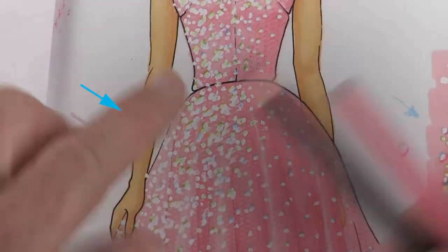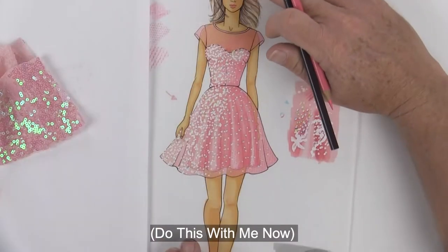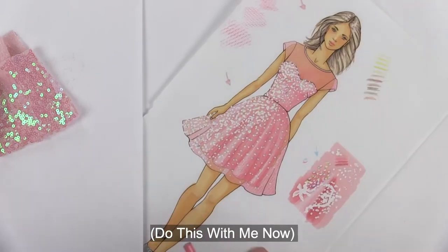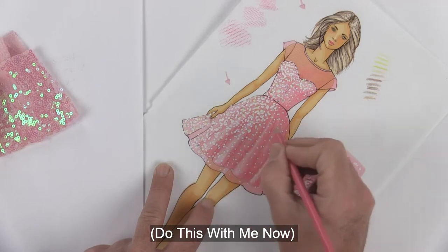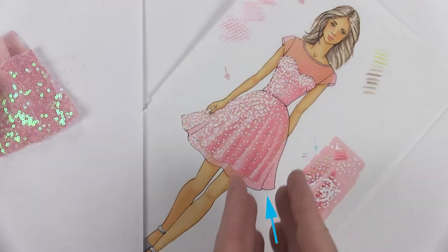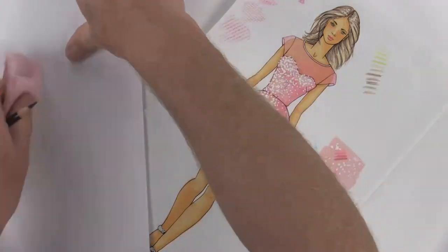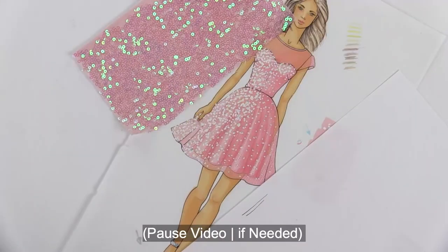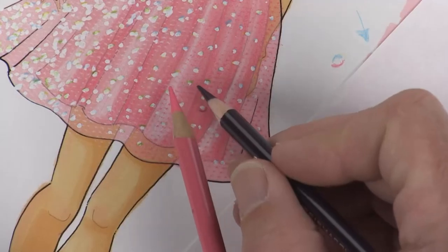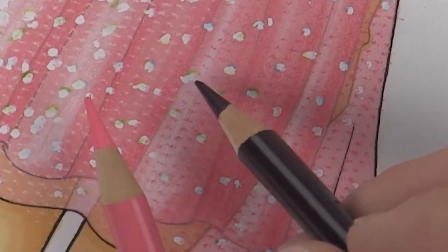Since I'm right-handed, I'm going to turn my paper this way so I can start doing little half-moon cast shadows for all the different sequin dots and work my way through the shadow side of the dress. Taking a really close look, I'm going to switch between these two different mid-tones to give my sequins a cast shadow.